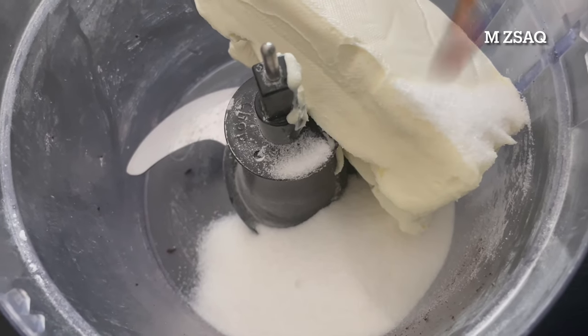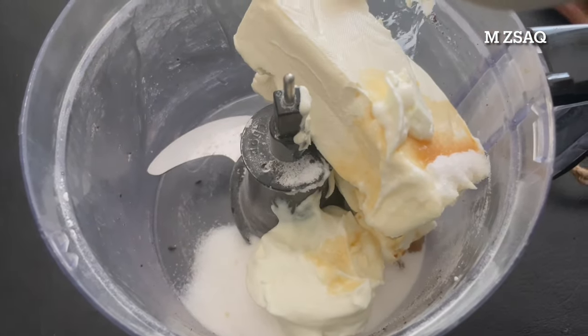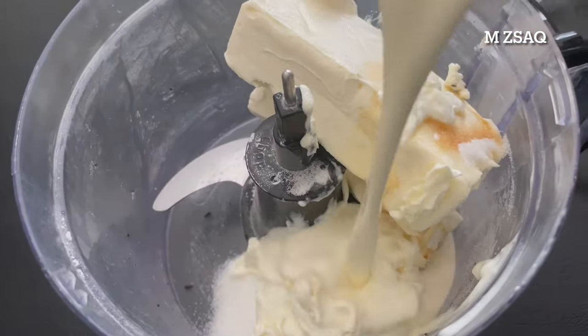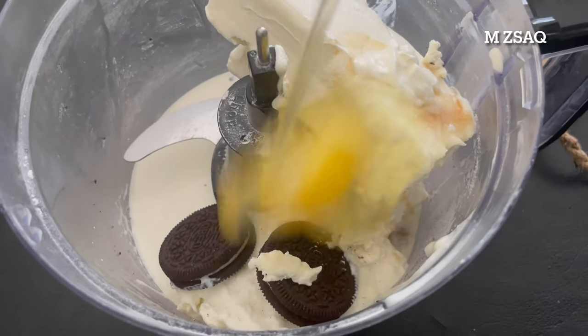Also add half teaspoon of vanilla extract, one-third cup of yogurt, one-third cup of heavy whipping cream, 2 to 4 Oreo cookies, and 2 eggs.